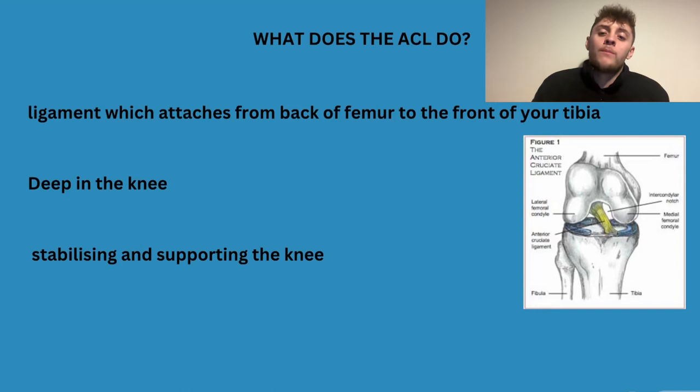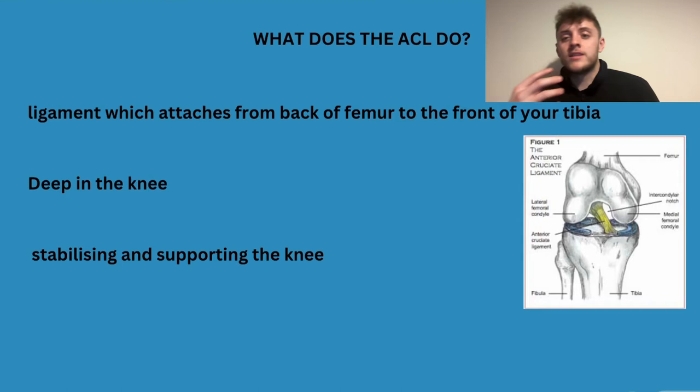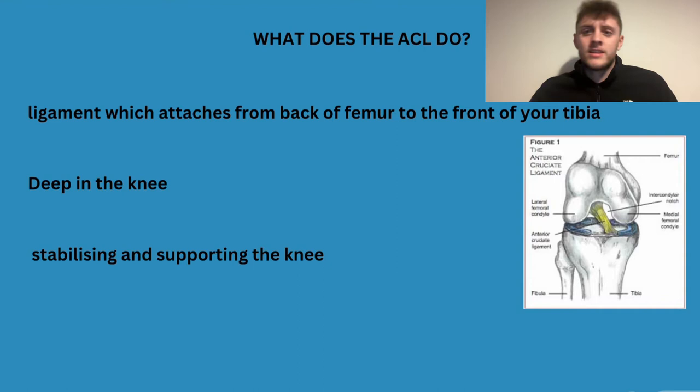To really understand how we can fix the ACL, we need to understand what it does. It's a ligament that attaches from the back of the femur to the front of the tibia. It's deep inside the knee — we have different layers inside: muscles on the outside, tendons, cartilage, meniscus, ligaments — and the ligaments are really deep inside. The ACL goes from the femur to the tibia, and its main role is to stabilize and support the knee.